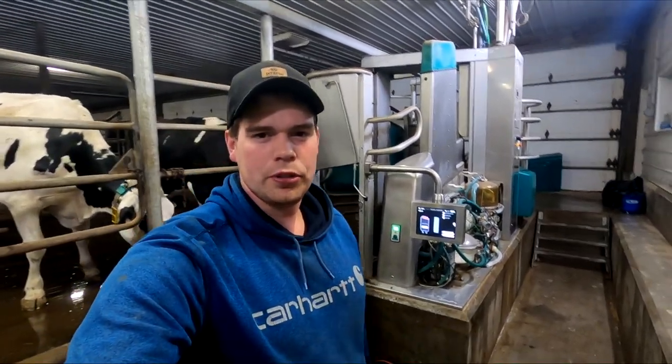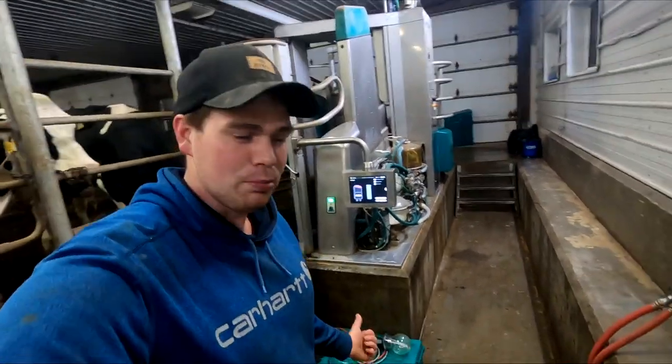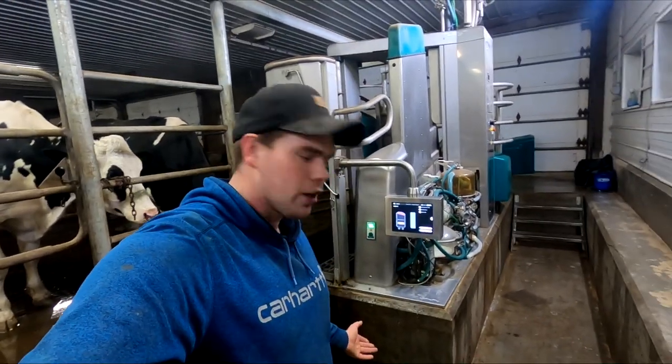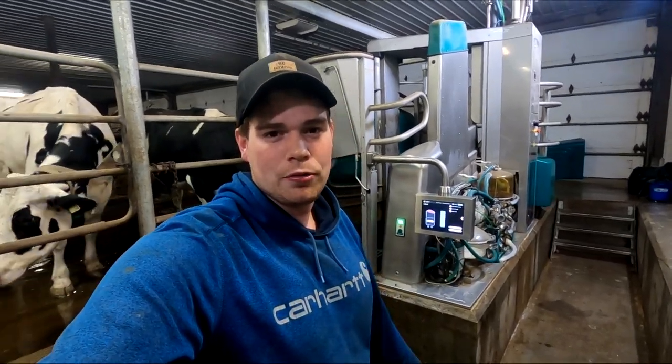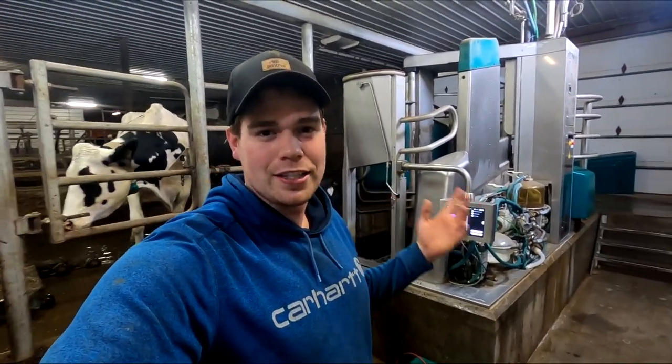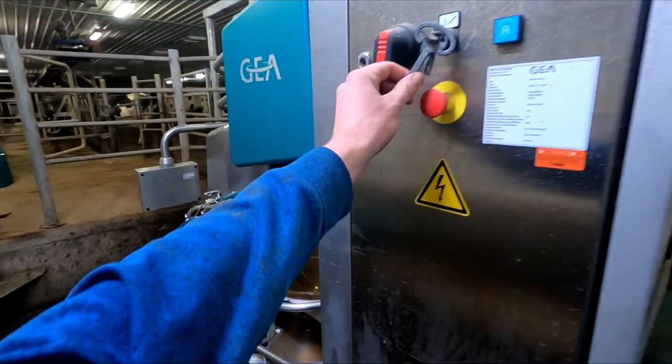Good evening guys. I just finished up with doing some evening chores, but I got one last thing to do yet before I head off to bed. We got to hook up these milk samplers here, so we're gonna be sampling milk tonight. I'm gonna hook these samplers up tonight, run it through a wash, get everything set up and going. I'm gonna show you guys how these things work and how we hook them up.